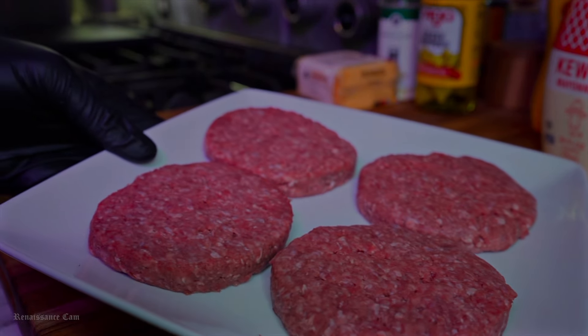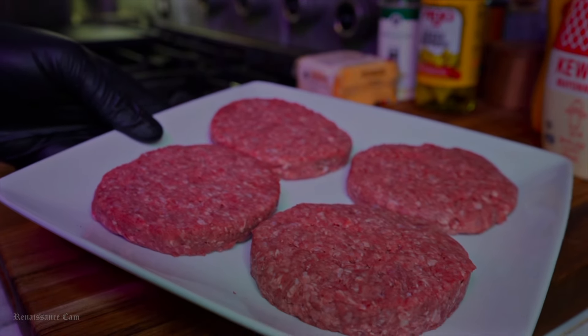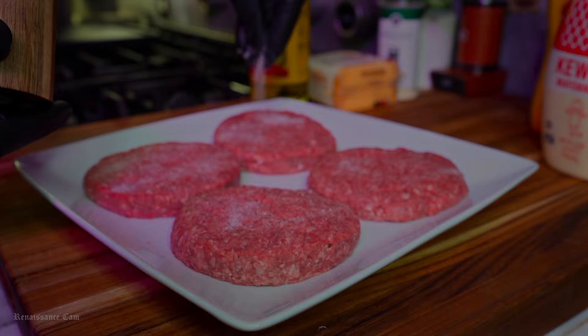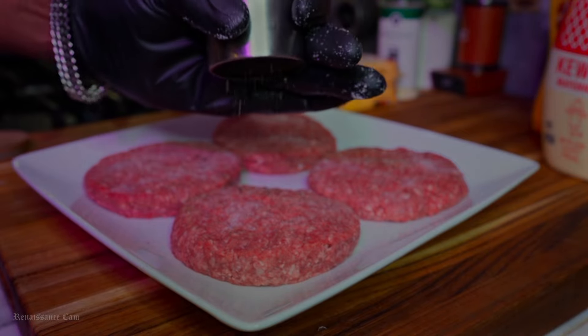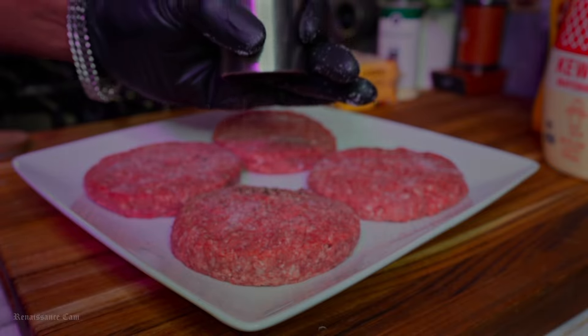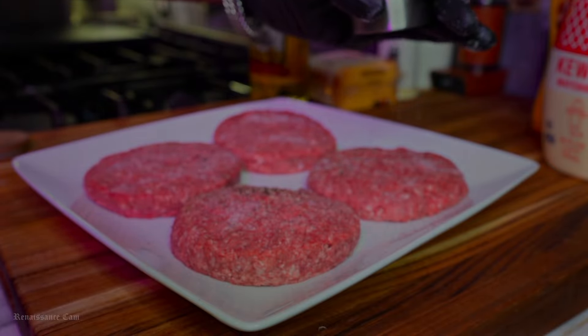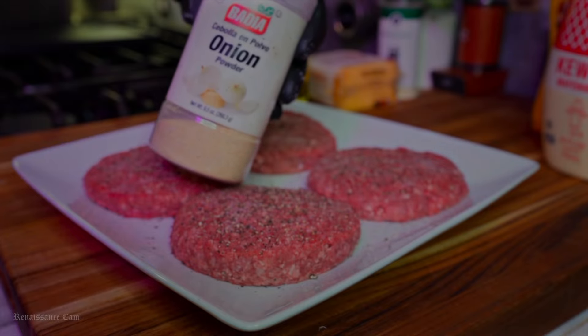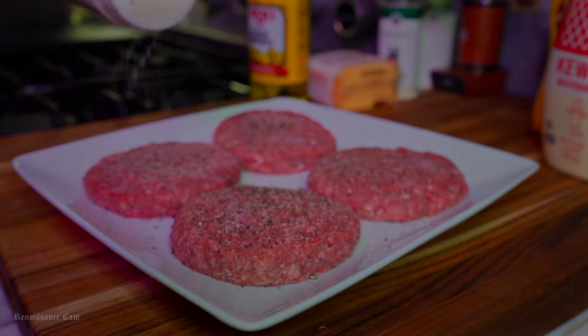The next thing we have to do is season our burgers. We're going to keep this extremely simple — we're not going to overdo it. We're just going to add a little bit of salt, some black pepper, some onion powder, and whatever low sodium all-purpose seasoning you have. I use the Dano's Original — that's one of my favorite seasonings when it comes to all-purpose low sodium. That's all we're going to do with these burgers.